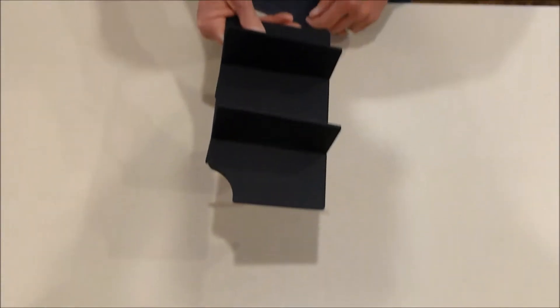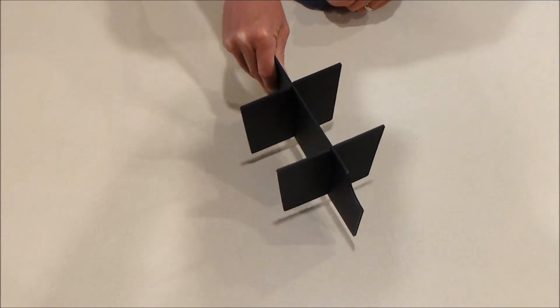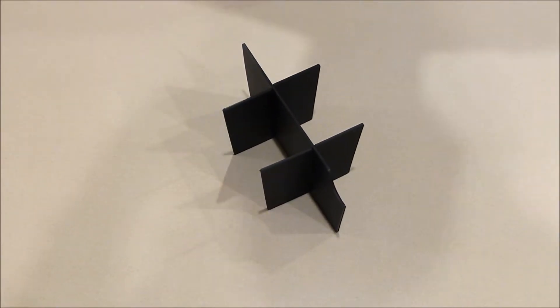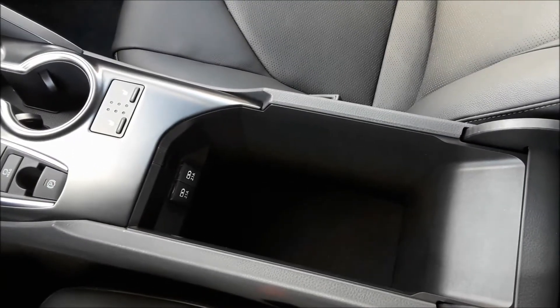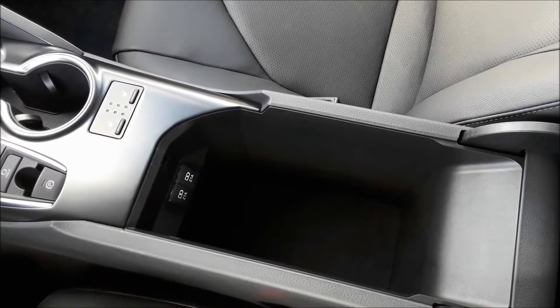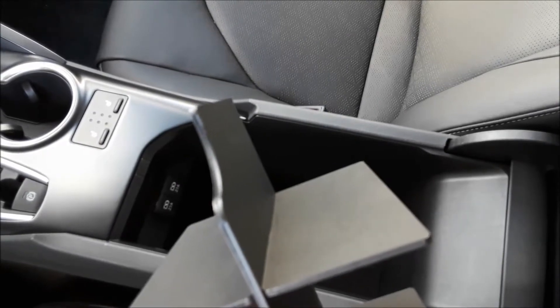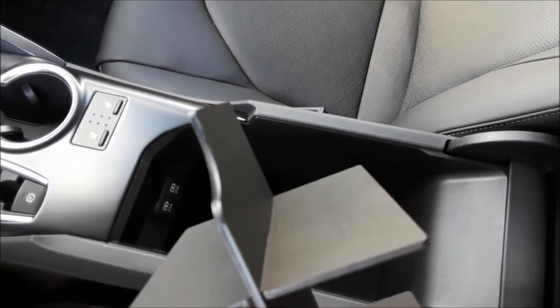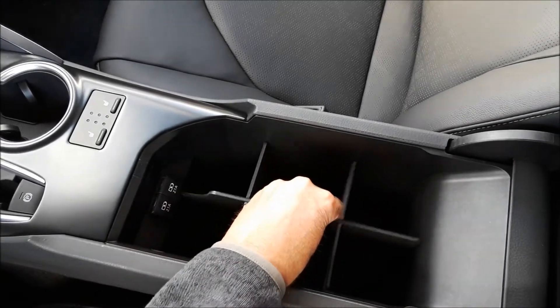Once they're assembled, take it over to the car and it just drops in from the top down into the center console. Now we're in the car — here's the center console for the Toyota XSE and here's the organizer. All you need to do is pay attention to that notch in the front because that's going to work around the little power adapters that are in the front of the console.